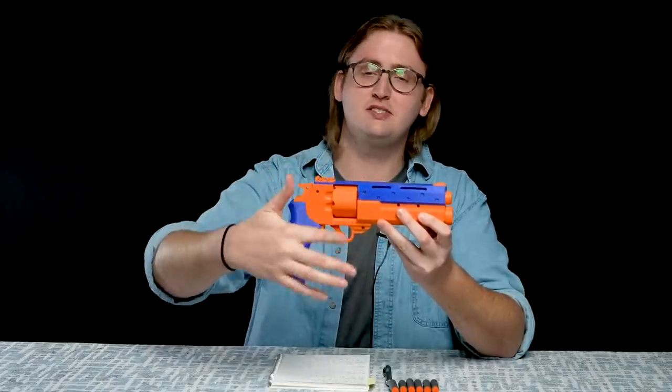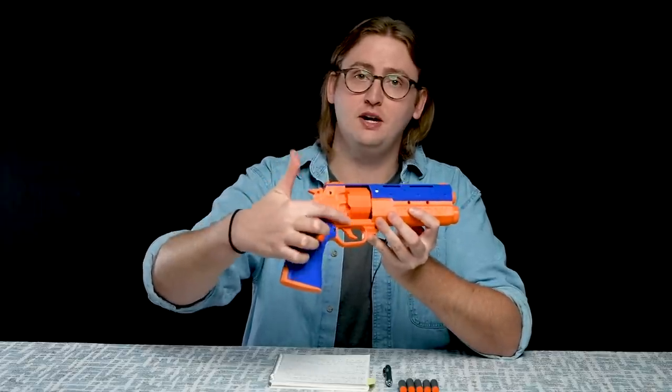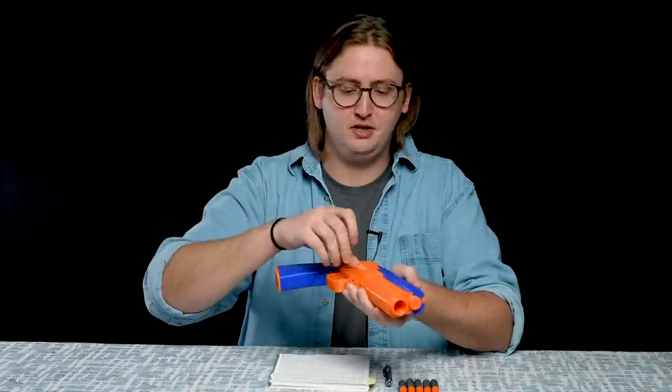Moving back to the loading system — this is a cylinder-fed blaster. You can load the cylinder when it's in place using the two loading ports right here and here, which allows you to lower the blaster and just push in a dart like that. There are two loading ports and a capacity of six darts, so reloading the Magpie is pretty quick.